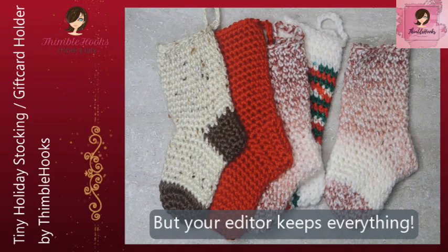I also have a stocking, but I gave all those away. Let's get started. This is a great stash buster.